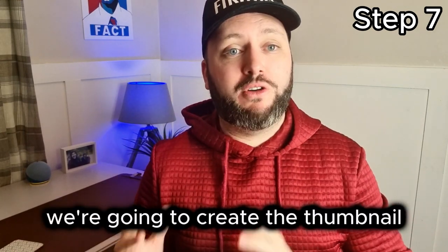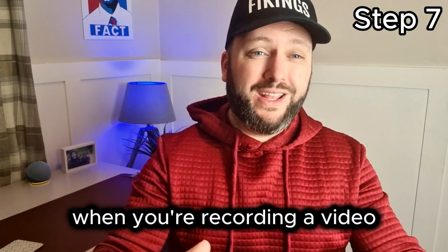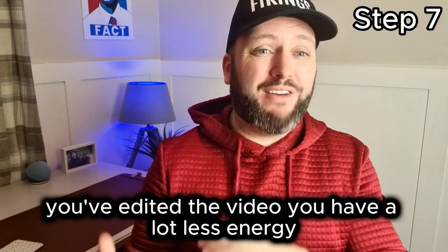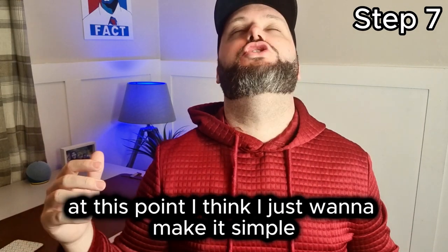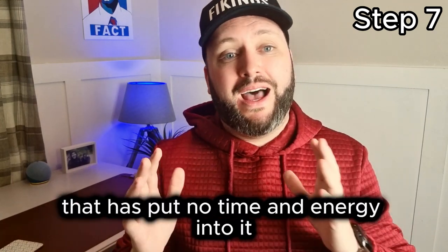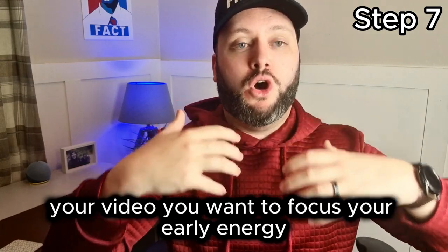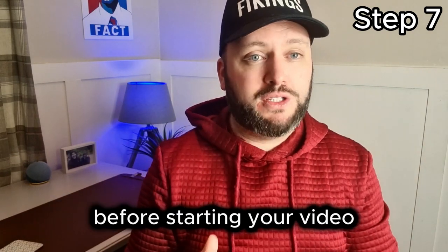So before filming, create the thumbnail. If you do your thumbnail after, you'll have much less energy. When you're recording a video, it does sap your energy. By the time you've recorded and edited the video, you have a lot less energy. A lot of beginners go to the thumbnail at this point and think 'I just want to make it simple' — and that's all they do. Because the thumbnail is the biggest driver of views, you want to focus your early energy on it first before starting your video.